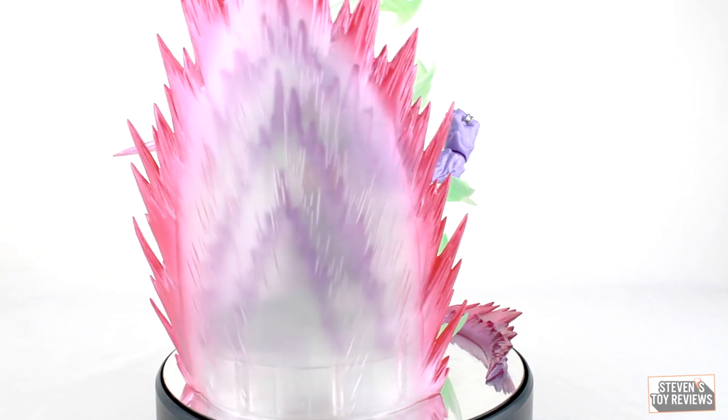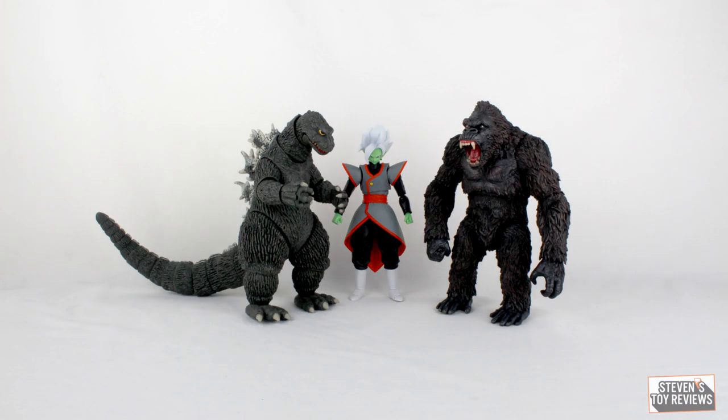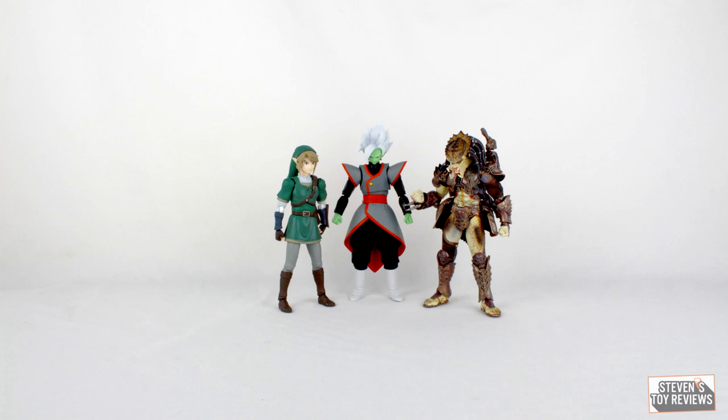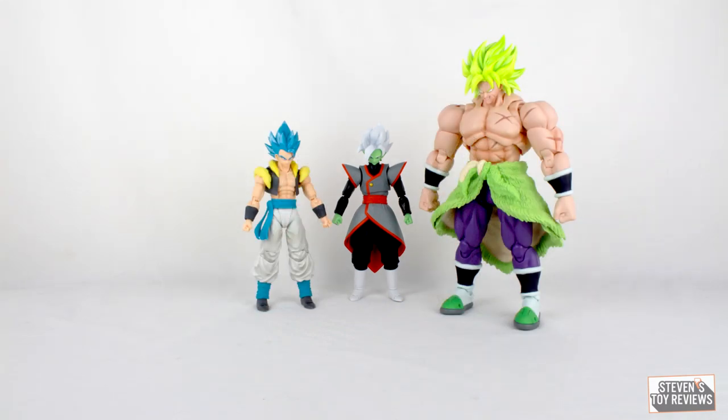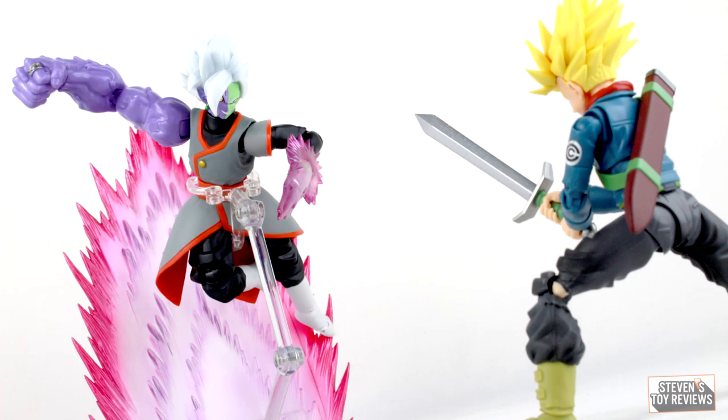The actual package we get here for Zamasu is really good, and of course if you need more, there are more effects out there. Now let's wrap this review up with a size comparison with some other figures you might have, including other Dragon Ball Super Figuarts, so you can see exactly how big merged Zamasu is. Buy now, skip, or wait for a deal — Zamasu here is good. Solid figure.